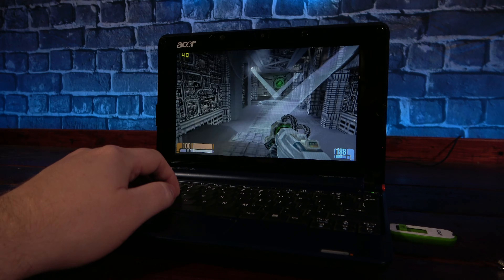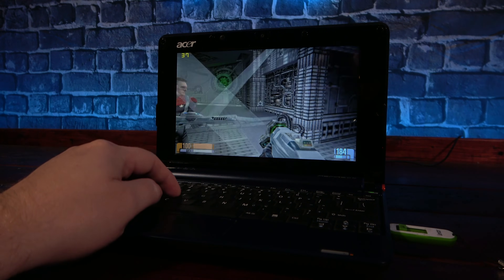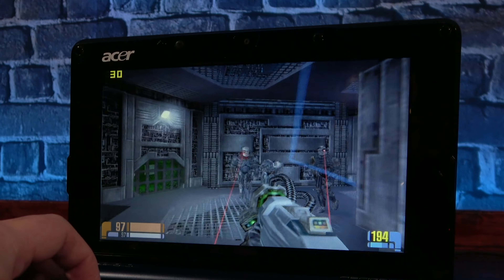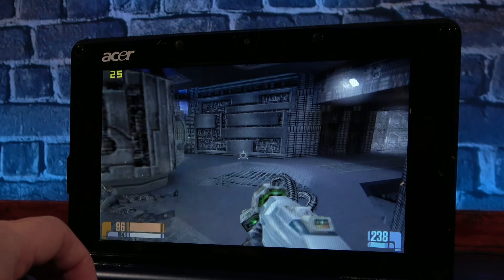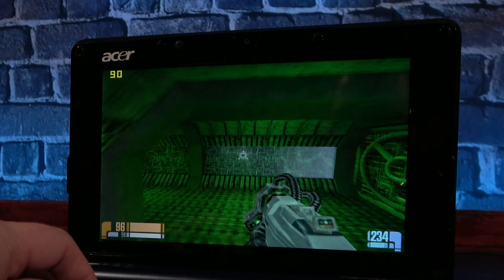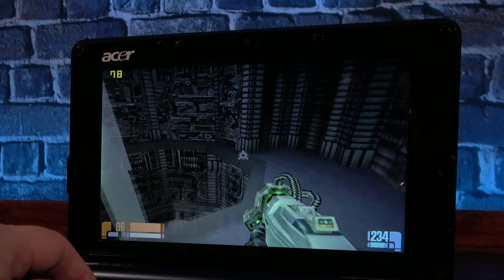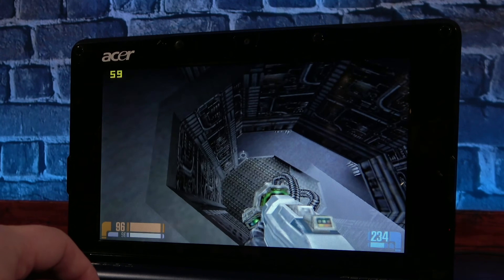Moving into games, I started off with Star Trek Elite Force, and the Aspire One delivered a smooth, quick experience all the way through. With the addition of the SSD, load times are very snappy, and the frame rates usually stayed well above 30. Of course, even though this is an Intel integrated graphics chipset, it's still at least five years newer than the game, so it would be pretty disappointing if it didn't keep up.